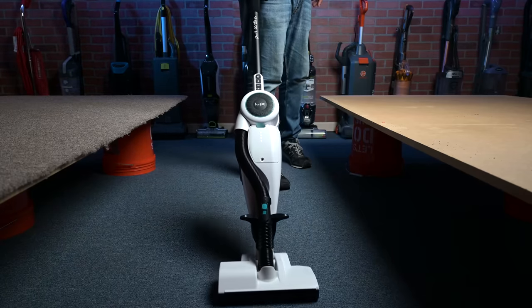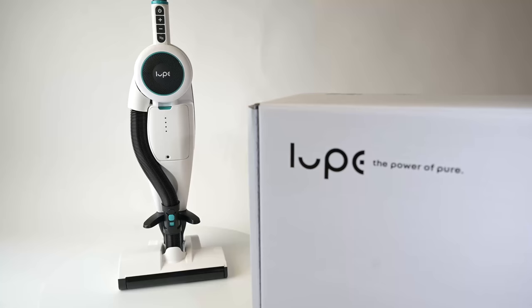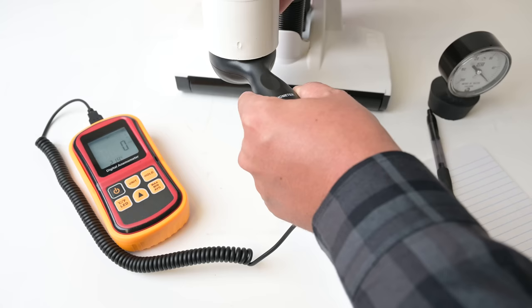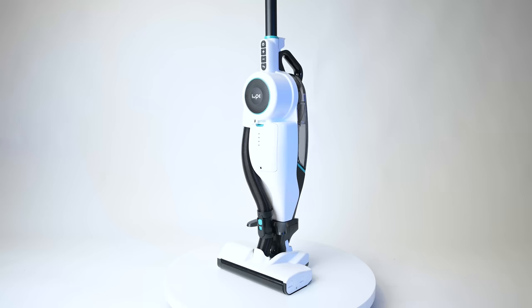Welcome to Vacuum Wars, and today I'm excited to be reviewing a really interesting cordless vacuum cleaner called the Loop Pure Cordless Vacuum. It's got a great story, and after putting it through a lot of tests over the last week, I have to say I think it may be the best all-around cordless vacuum I've tested. Links in the description, and let's get started.